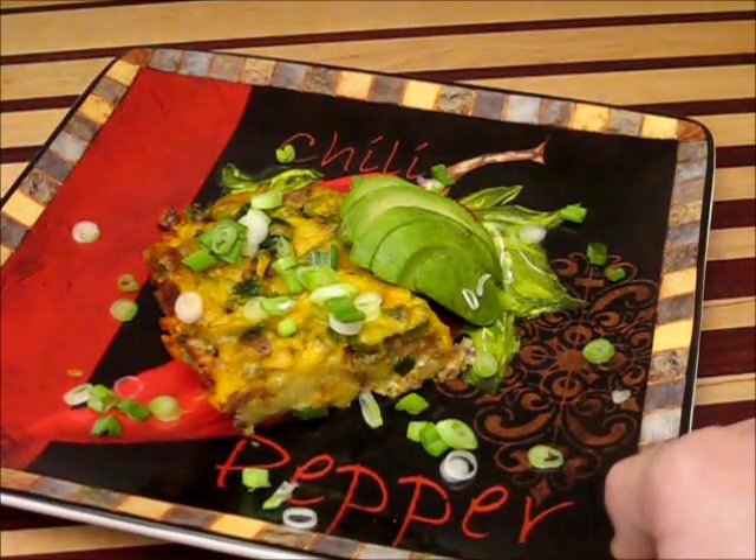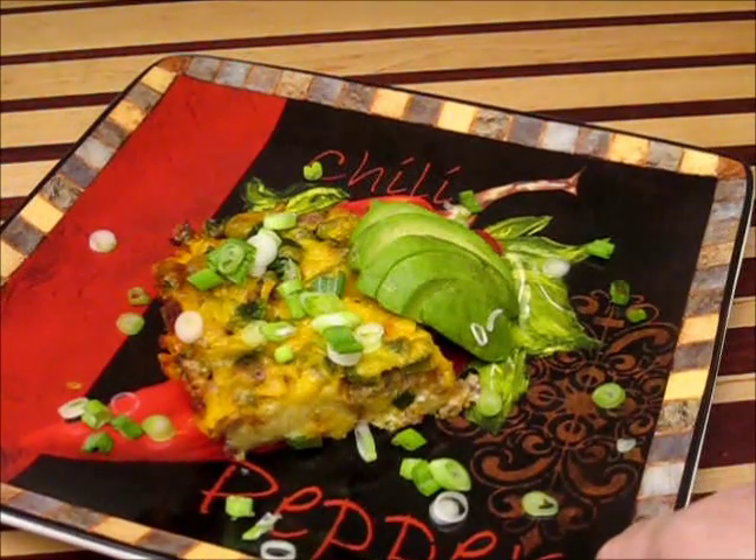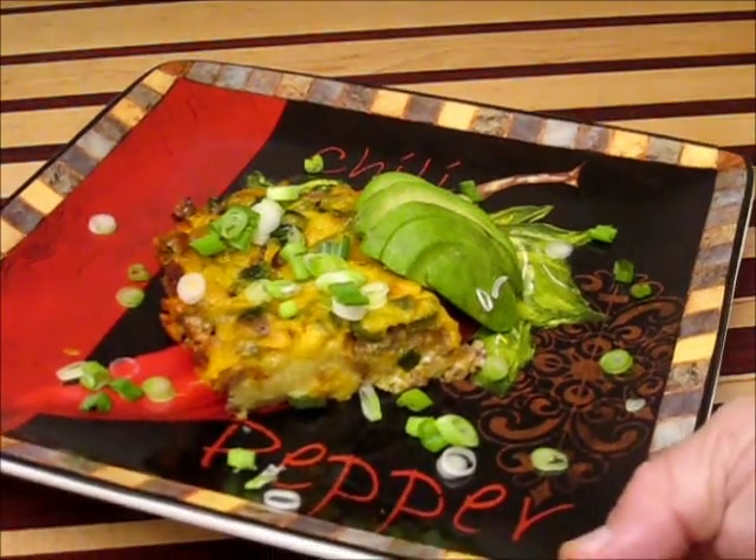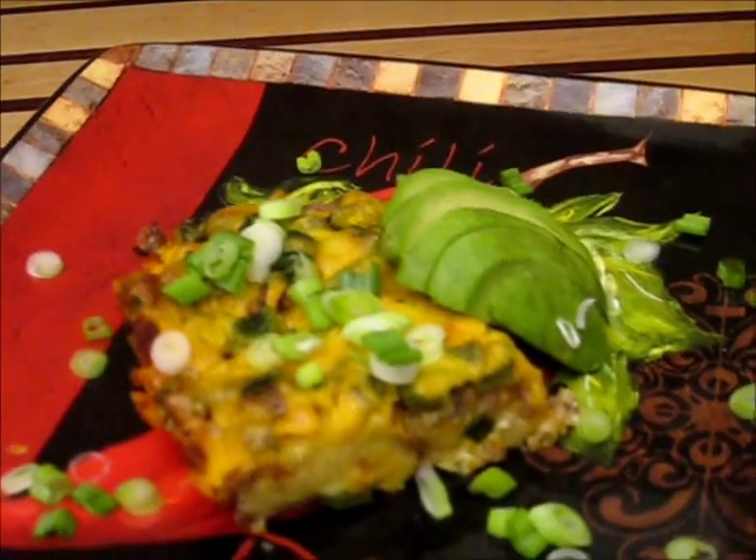This is a wonderful brunch. This is a good breakfast also — a great way to start the day. Try this casserole out. You're going to get a heck of a surprise. Oh man, that's just scrumptious.